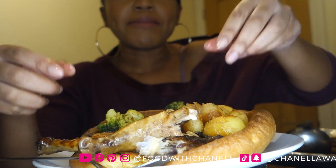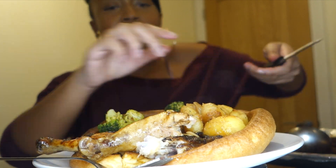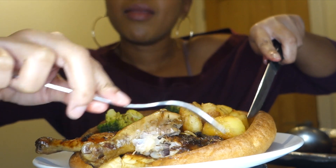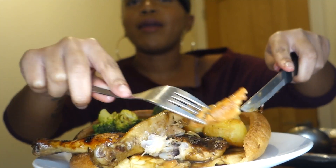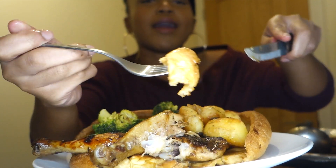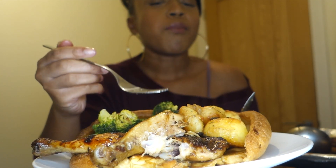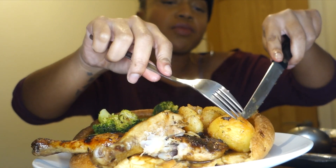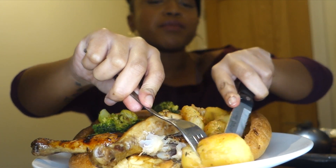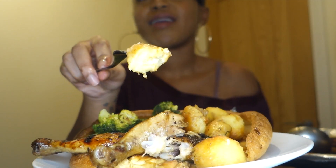If only you guys could see this - see it, try it! I had to put this in the microwave for a little bit because trying to sort out the filming was getting a bit mad. But this Yorkshire pudding - I'm not gonna even say nothing. Roast potato as well.